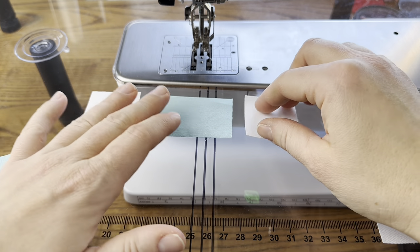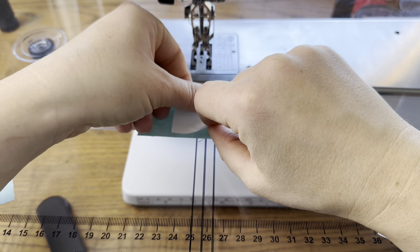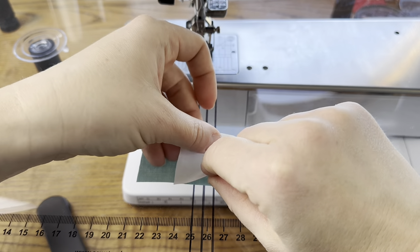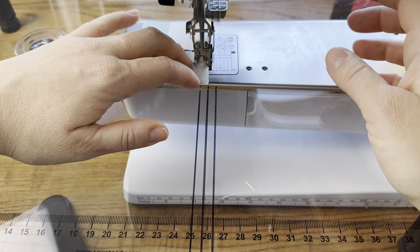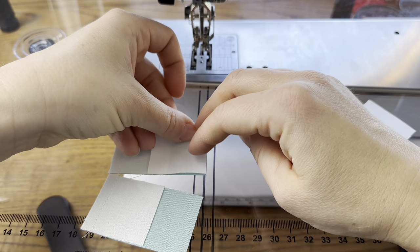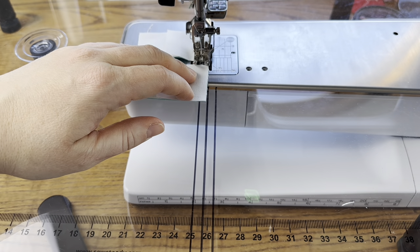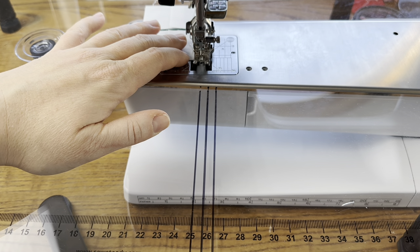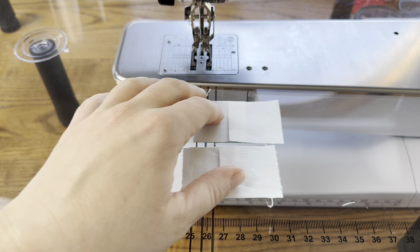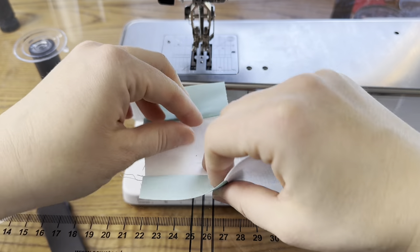This other piece will be the top and bottom of our center unit. One side will be red and one side will be pink if that's how you're doing it, and you can chain piece the top and bottoms too. Just put one of your squares on top of your background rectangle and sew them through. Since I'm only making one block I only have two of these, but it's the same idea — you'd continue this for as many as you have. Then cut your thread, turn it around, and add your other square. It won't matter which color goes on which side because you can just turn it around when assembling.